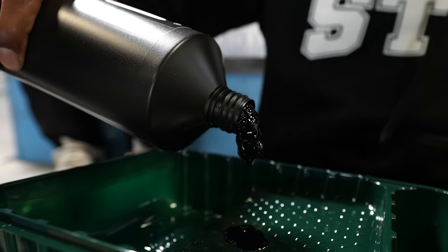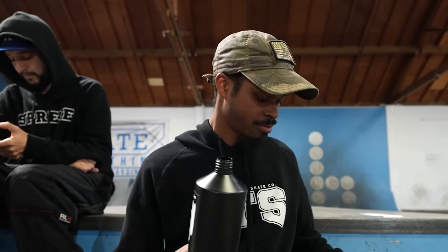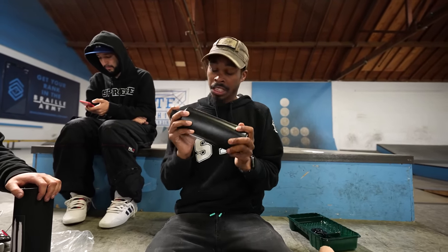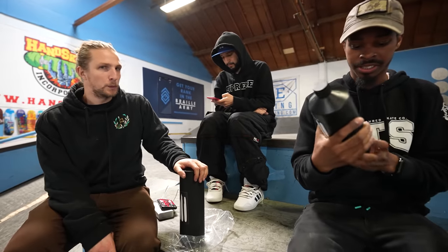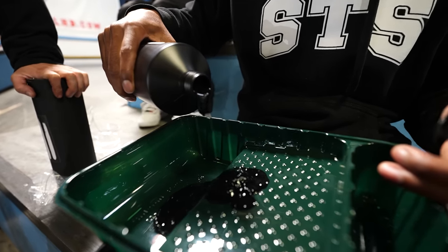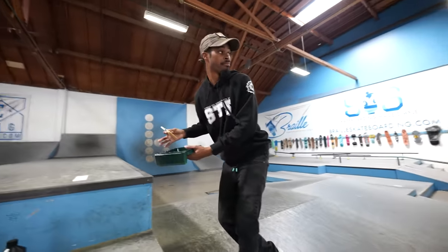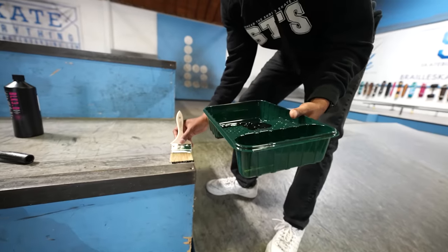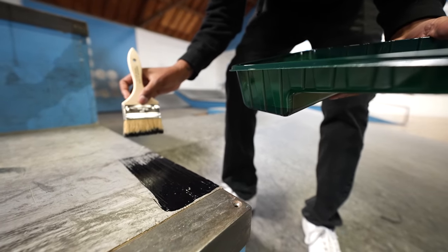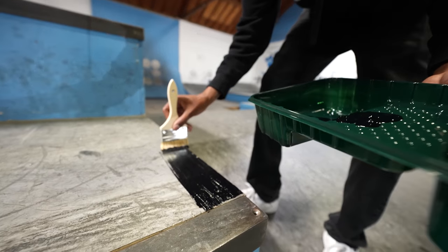That looks blue. I think you gotta shake it — shake vigorously. This looks blue. Oh my gosh — that is black black! What?! Bro, let's just paint the whole warehouse!